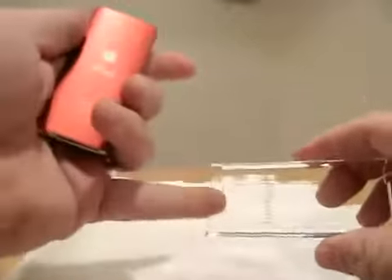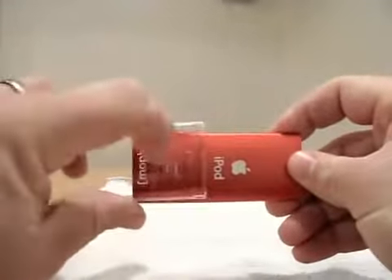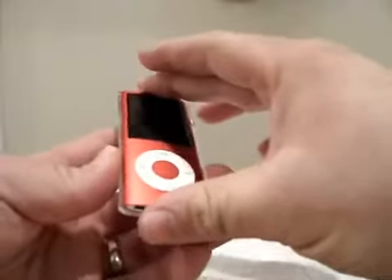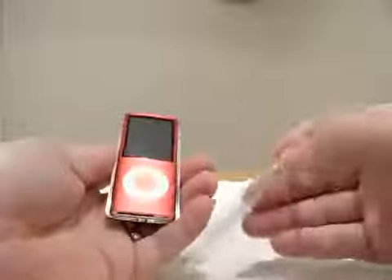They do have these two little holes here — maybe for a strap. I got the iPod ready to go. One of the big issues with other cases is the bottom not being exposed enough, but it looks like that won't be a problem here. This fits in there real snug — that's not going to go anywhere.